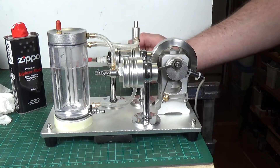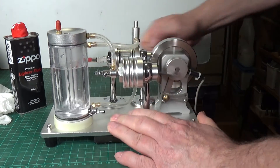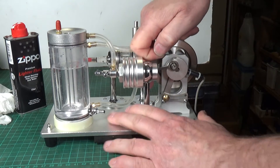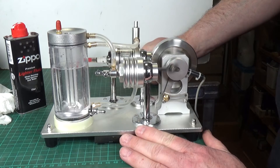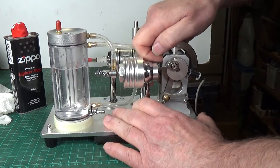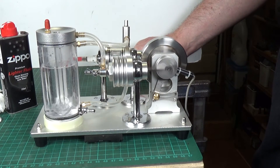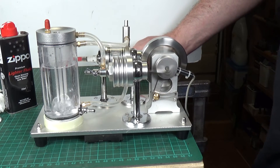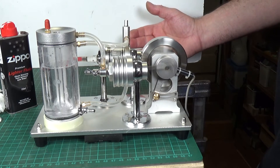That's the longest we've had it running so far. Let's try this again - I'll open these a little bit. Don't ask me what I've changed. This seems to be super critical where the air intake valve is, but as you can see, it is actually now running.